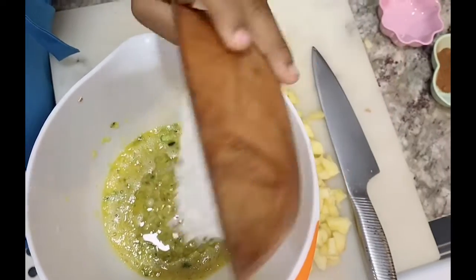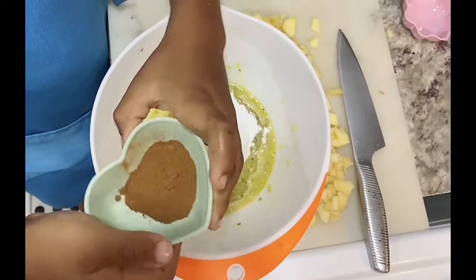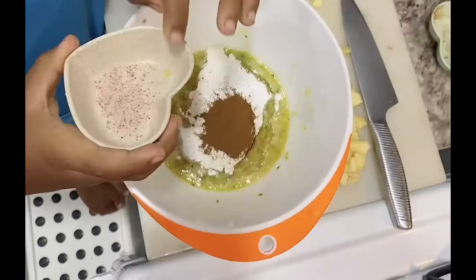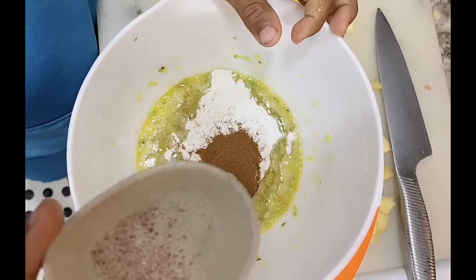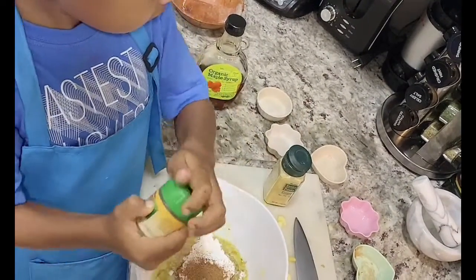Flour. Add baking soda and baking powder. Cinnamon, because you need it. Add salt. Ginger.